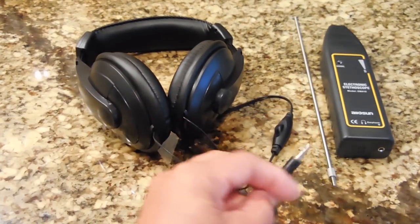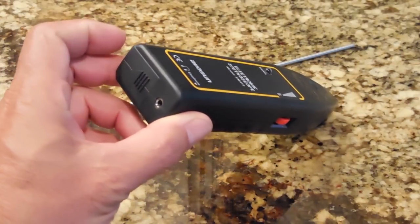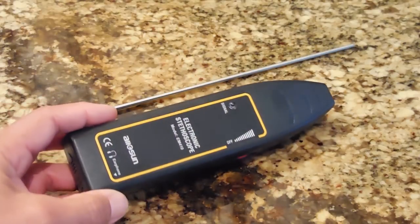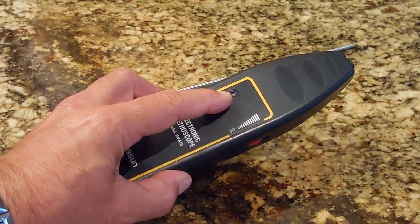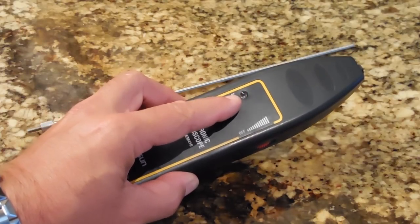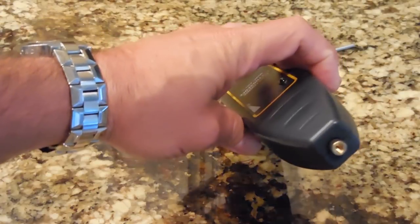The headset plugs in on the bottom of the unit. This unit uses a 9-volt battery — slide the door open on the bottom to access it. The dial on the side adjusts the sensitivity or amplification of the unit. Over here you have a power-indicating LED, and when you turn on the power that LED should be on. If you notice the LED is not illuminated when the power is on, that indicates you need to replace the battery.